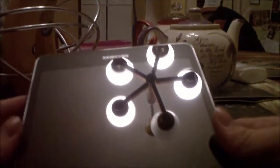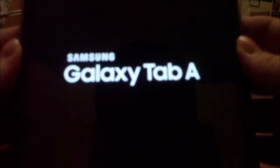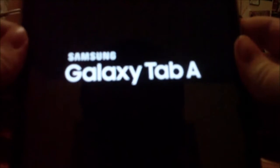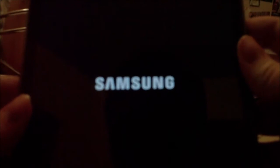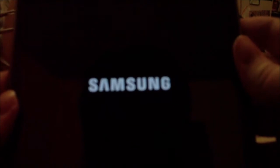Then I'm going to turn it on. I don't know how to turn it on. I think it's this. Oh, there it is. So this is what it looks like — the Galaxy Tab A booting up Samsung. It looks kind of different, the way the logo looks. It's going in and out. Welcome.